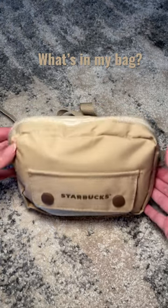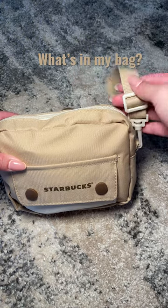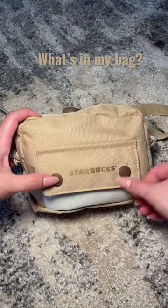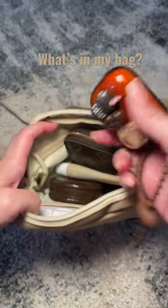I wanted to show you all what I carry in this Starbucks bag — this is going to be a quick 'What's in My Bag.' It does have this adjustable strap right here, and it buttons right here so you can put like a card or some cash in there. Let me go ahead and unzip and jump right into it.